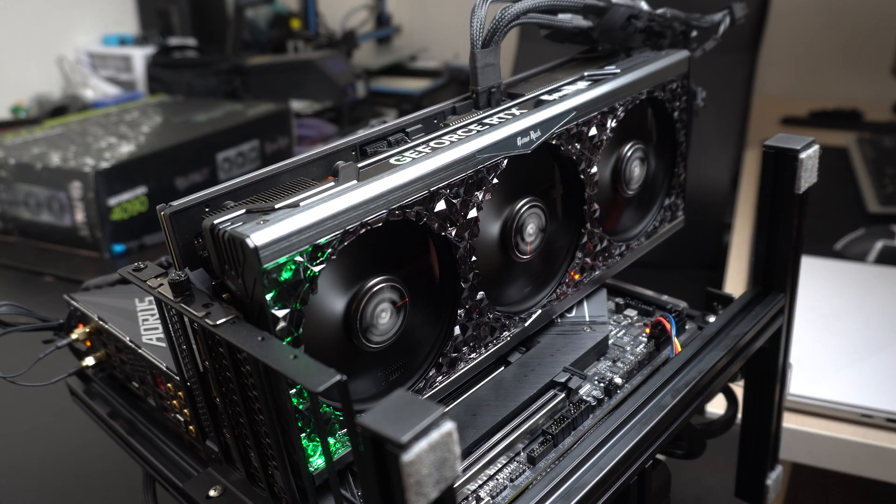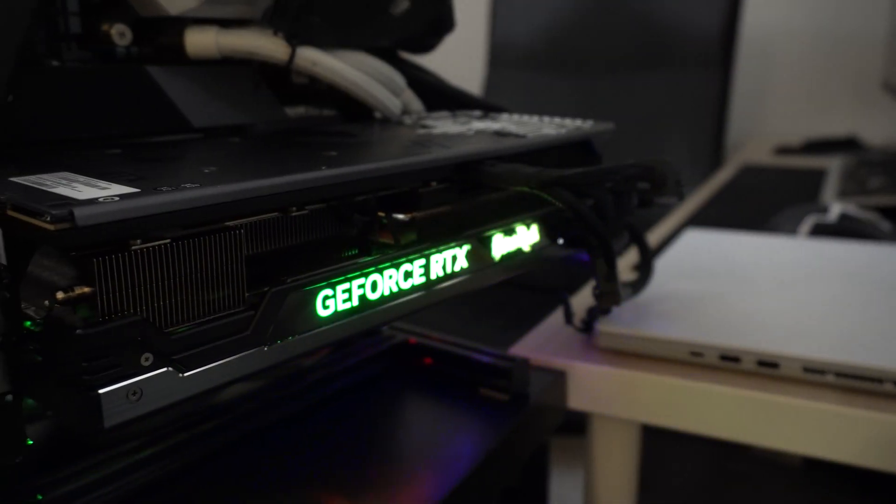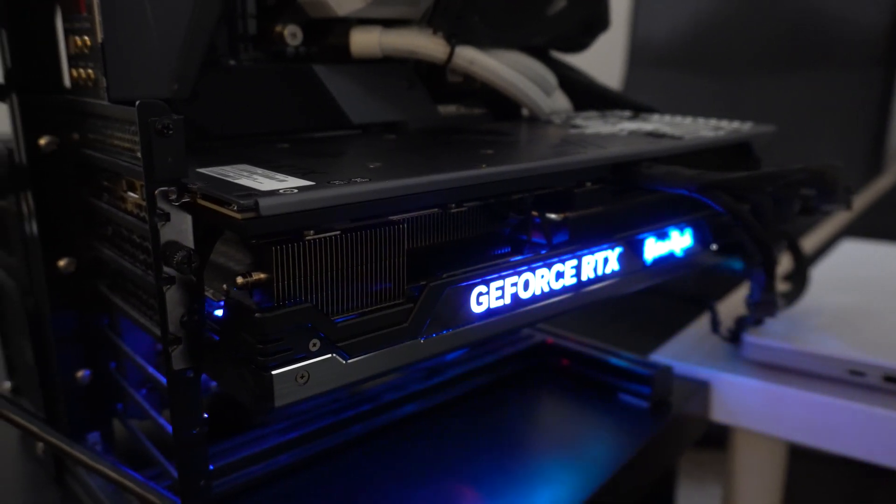Turning on the graphics card, it does have some nice RGB effects that Palette has integrated into the crystalline shroud they've installed on the card, which they're calling the Midnight Kaleidoscope. If you like the RGB, you like it — otherwise you won't. That's just how it looks inside your case. You can also just turn it off and have a nice black finish.